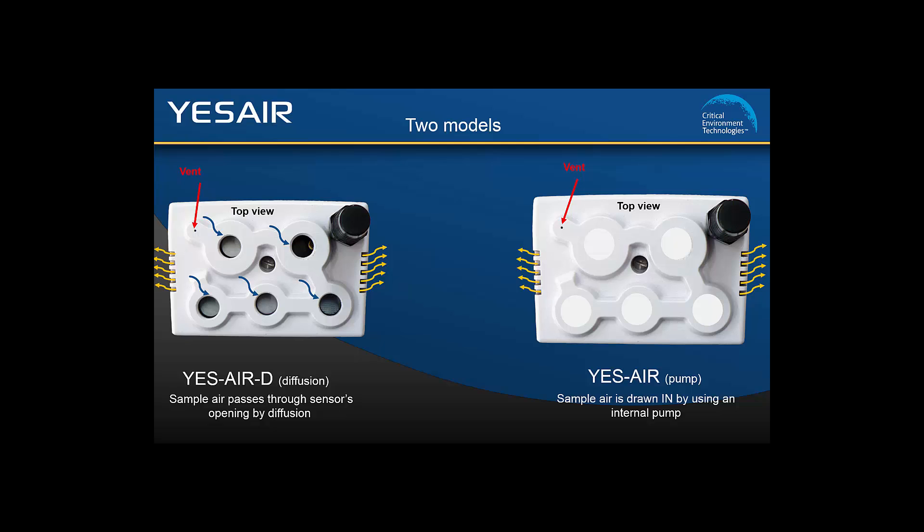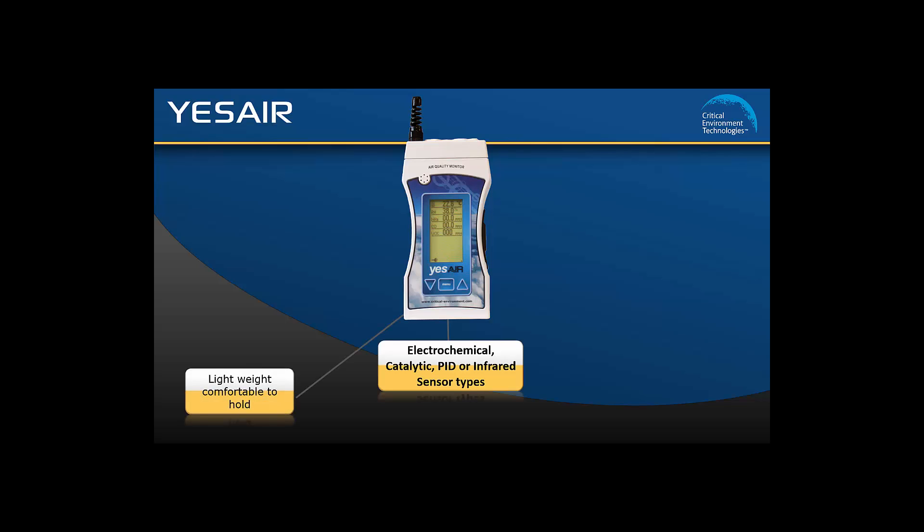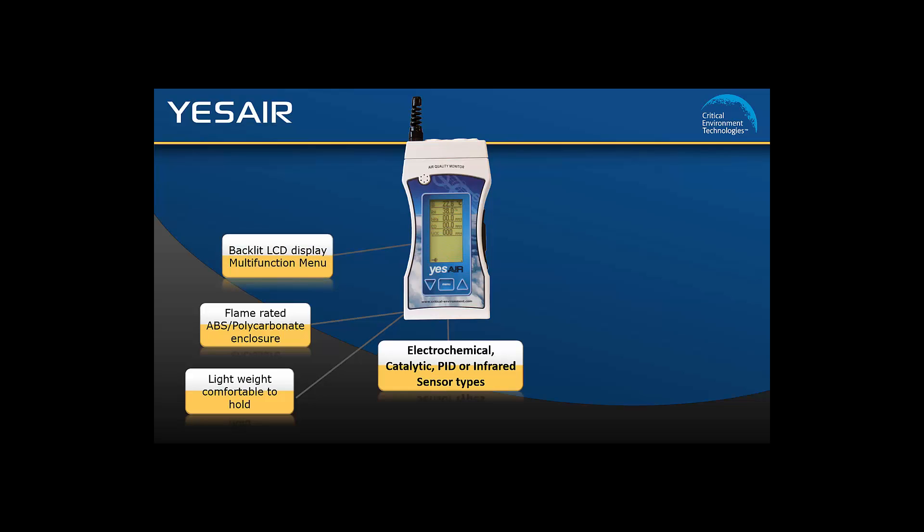Both models offer the following features. Choose from several different sensor types such as electrochemical, catalytic, PID, or infrared. The unit is lightweight and comfortable to hold and has a rugged UL94 rated ABS polycarbonate enclosure. The backlit LCD display has a multi-function menu. It can be powered by alkaline batteries, rechargeable batteries, or a wall adapter.